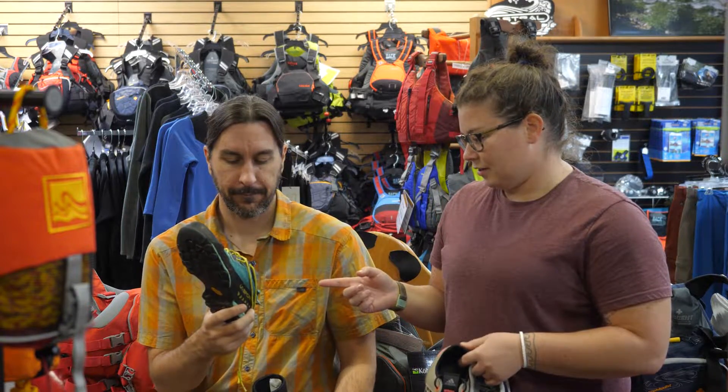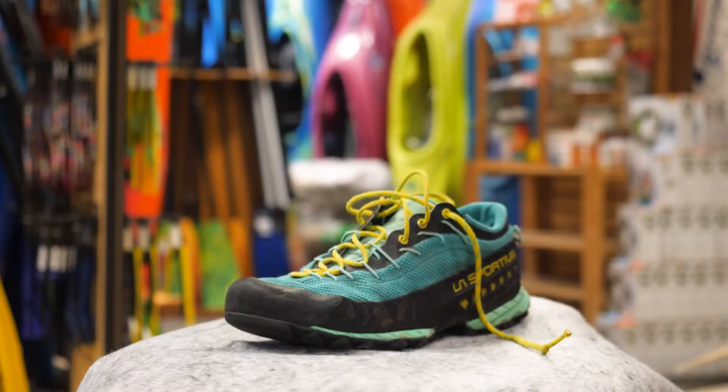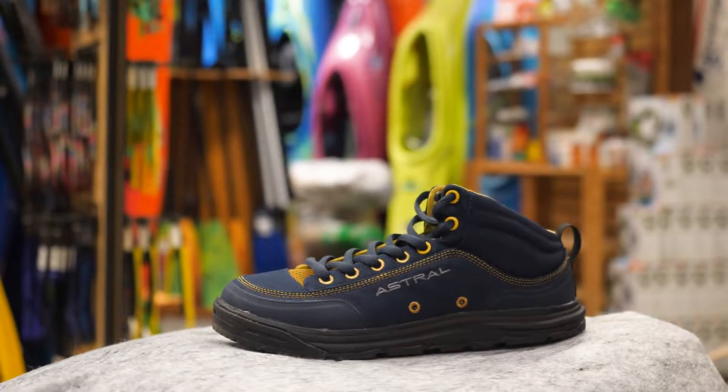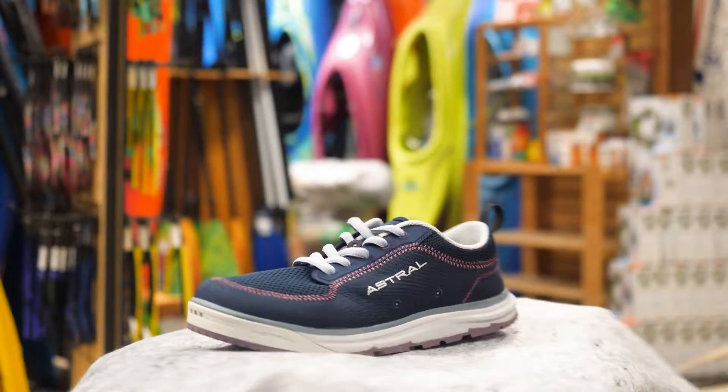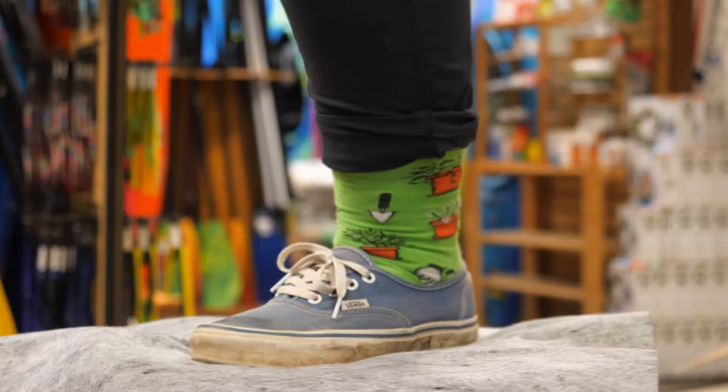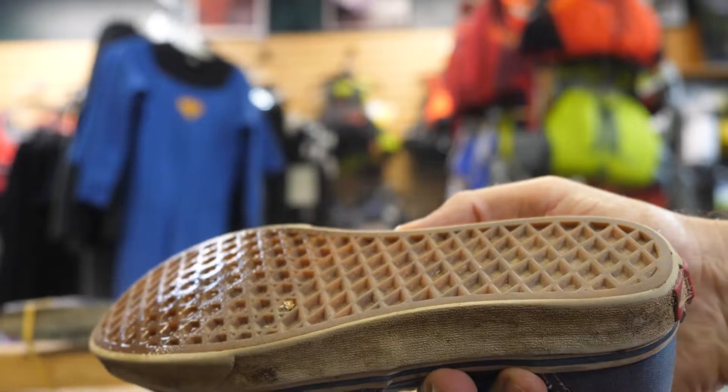We have the La Sportiva TX3, the Adidas Trail Cross, the Rassler, the PFD Sandal, the Astral Brewist, and the TX Canyon. We also threw in socks and Chacos — the Z2 Chaco Cloud with neoprene socks — and just for fun, we're using Kristen's Vans skate shoes.